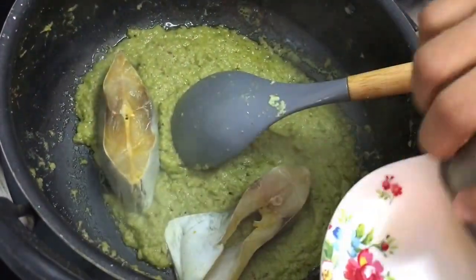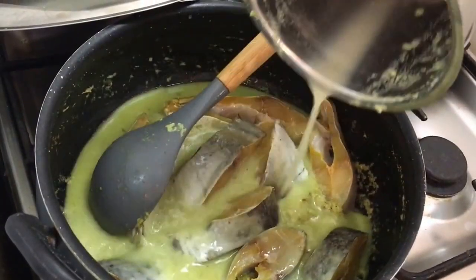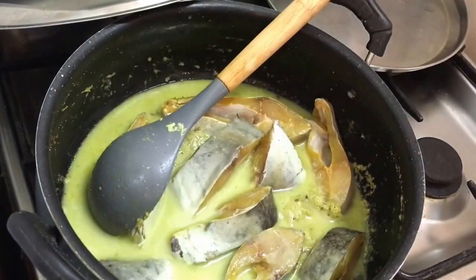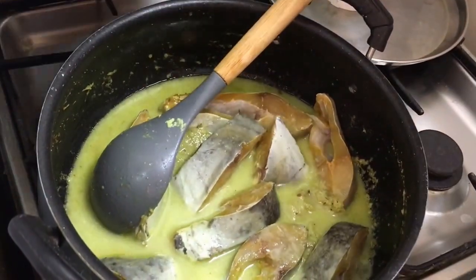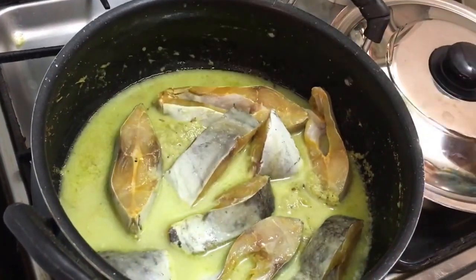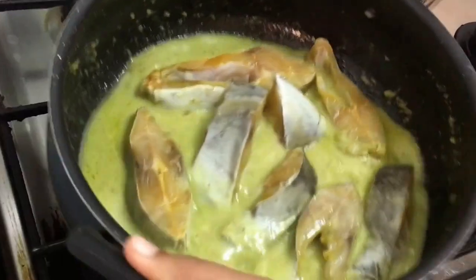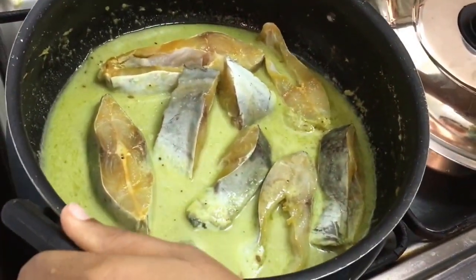I'm going to lower the fish pieces into the gravy. Now I'm adding water according to the consistency I want, so I'm adding a bit more water. We're not going to use a spoon to mix the gravy — instead, we're just going to move the bowl gently so that the gravy gets mixed without breaking the fish pieces.